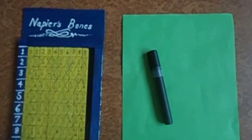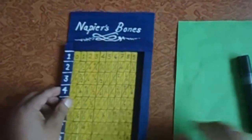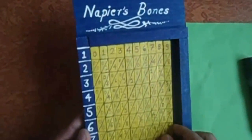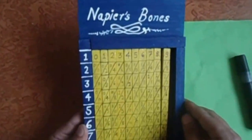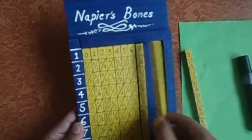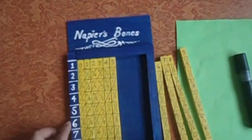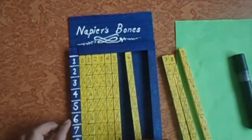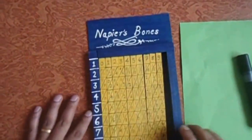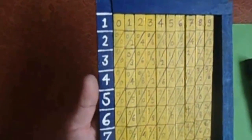Hello everyone, today I am going to show you how to use Napier's Bones. I have prepared Napier's Bones myself. In Napier's Bones you can see there are ten different sticks. I have made them from sticks, but in the old age they were made from ivory bones.